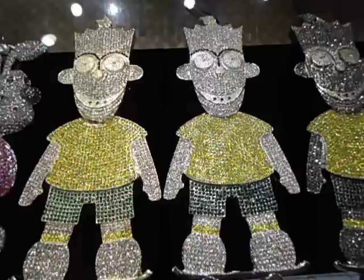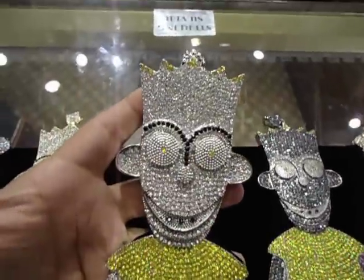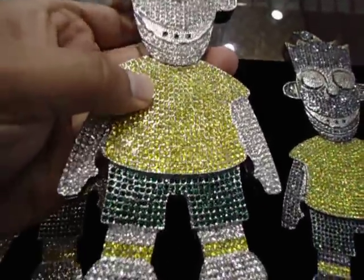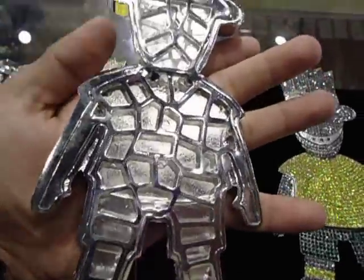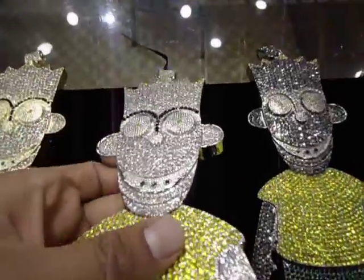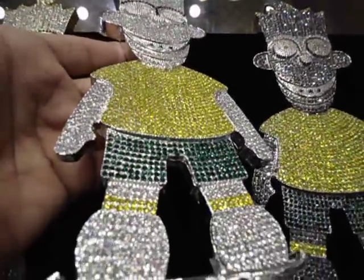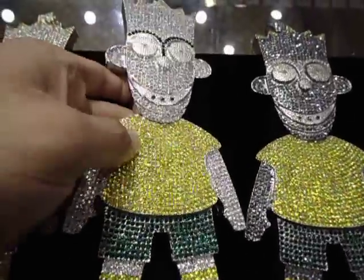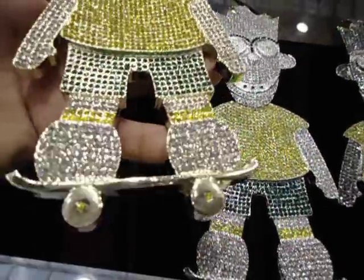We got back the 10-inch long Gucci Barb, all lemonade green diamond on the skateboard, all custom. That's the biggest charm we have — 10 inches long. Call us at 404-523-3399, Chris the Jeweler. Last time you saw that we got silver and gold; this is the gold one.